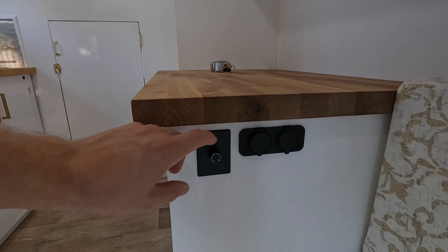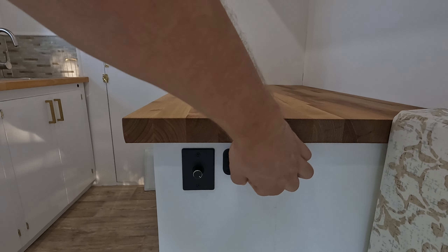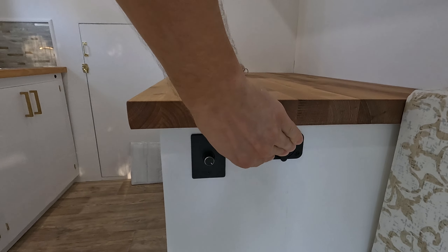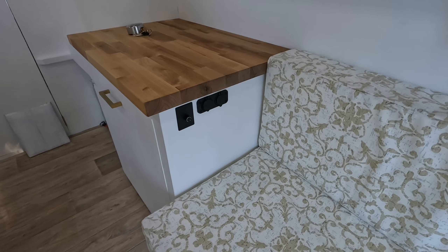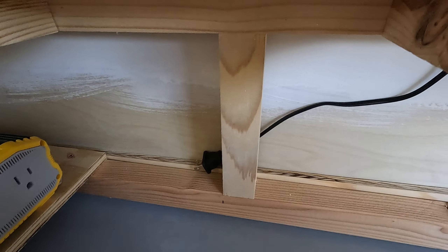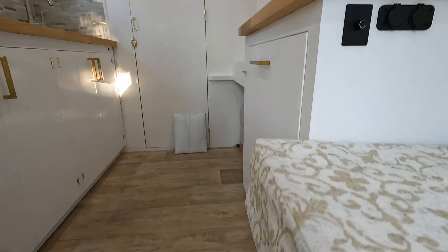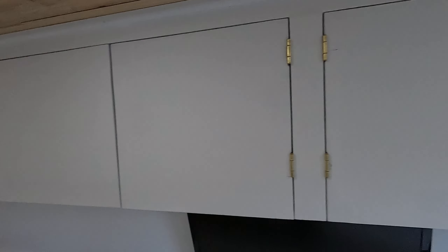Coming back over by the benches, next to our dimmer switch we have some outlets — one is a cigarette outlet and the other has USB ports — and same deal on the other side. The inverter is underneath there, and there's the cord to our TV monitor that runs underneath the fridge and plugs into the battery. That's pretty much it — lots of storage space overhead and under the benches.